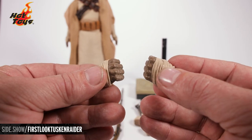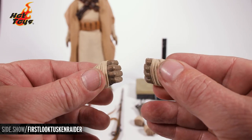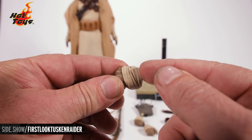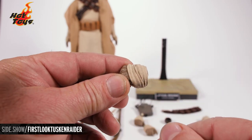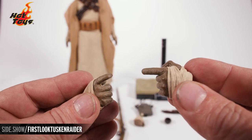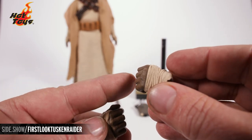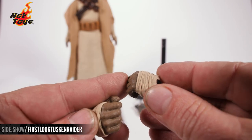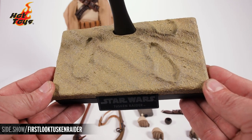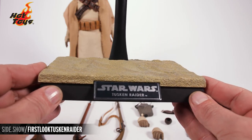He comes with four sets of hands. Out of the box he has a relaxed hand; there are also fists, a pointing finger, one to use with the long rifle, and a set of weapon-holding hands for the gaffy sticks. Each of these hands is individually wrapped with actual fabric cloth wraps. Lastly, there's the desert-themed base, which is textured and has a name plate right on the front.